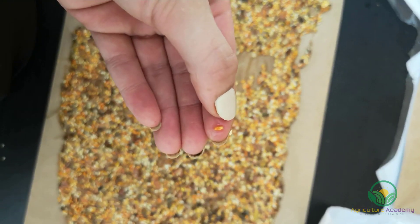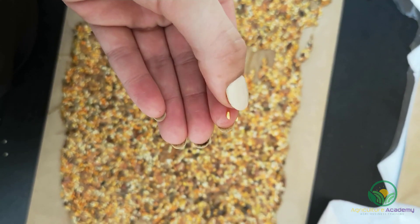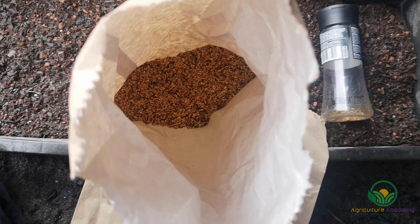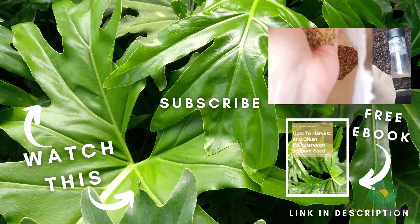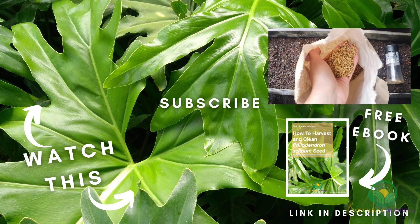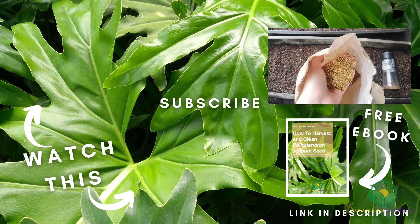After a few days, your seeds will have dried. Once you have washed your seeds, or saved yourself some trouble and ordered a clean supply, then you can start sowing. For some tips and tricks on how we do this, check out our next video. Thanks for watching — remember to download your ebook on tree philodendron pollination and seed cleaning, and we will see you in the next one.